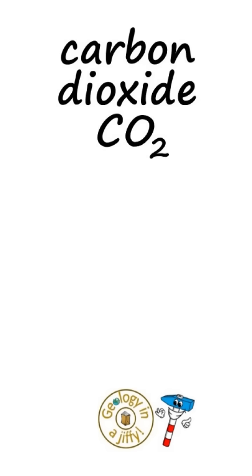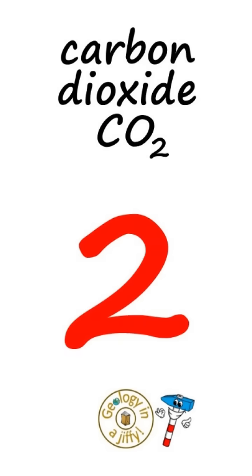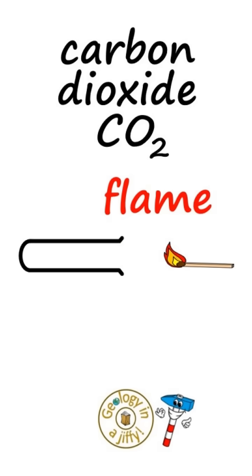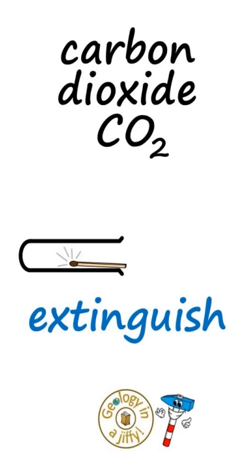Carbon dioxide looks like this, colourless and odourless, and there are two tests to test this gas. The first, we take some of the carbon dioxide, get a flame, put it into the gas and the carbon dioxide will extinguish the flame.